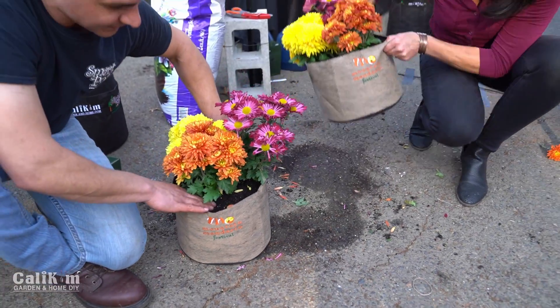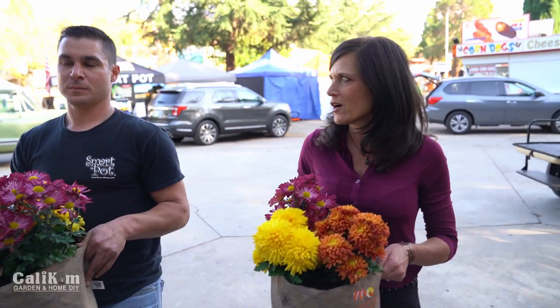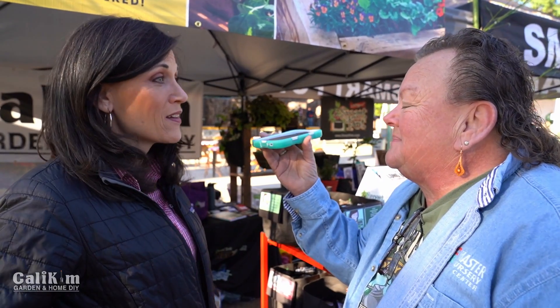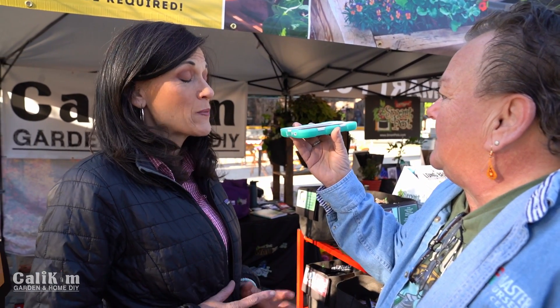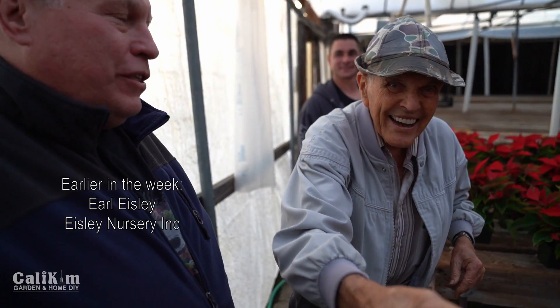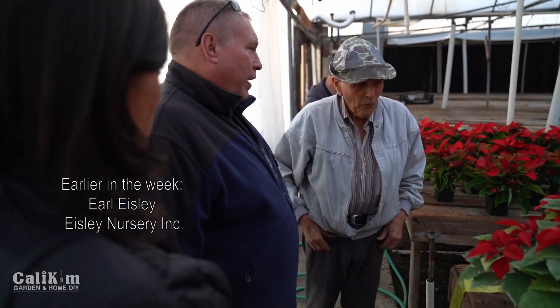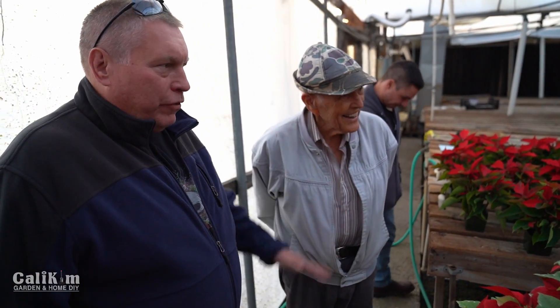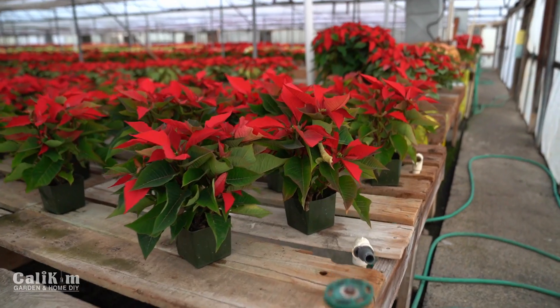Oh, those mums from Isley's Nursery are beautiful! And they actually have personalized CaliKim Garden and Home Smart Pots at the Mandarin Festival — you can only get them here! It's a lot of fun. I work with Smart Pots and help show gardeners all over the world how to grow in a quick, simple, inexpensive way in containers without having to have a lot of space to grow vegetables.